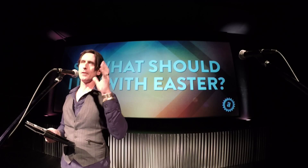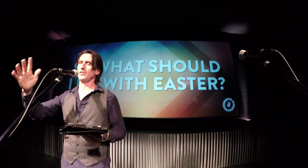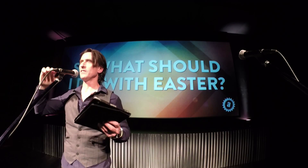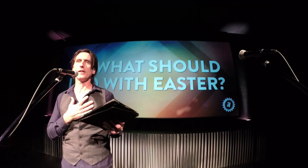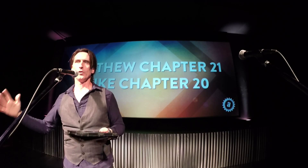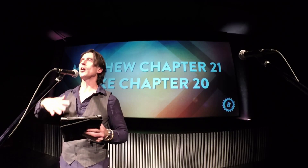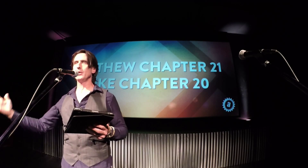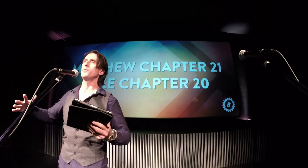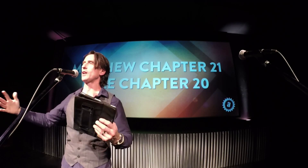I realized that Jesus sort of lays out why his death, burial, and resurrection was important. The writer of Luke was a physician who went back and compiled everything we know about Jesus, drawing from eyewitnesses — a lot of the information coming from Peter, who was with Jesus the whole time. And then Matthew, a tax collector who Jesus called to follow him, became one of the 12 disciples and wrote about this week as well. So there are two different confirmations that this happened.